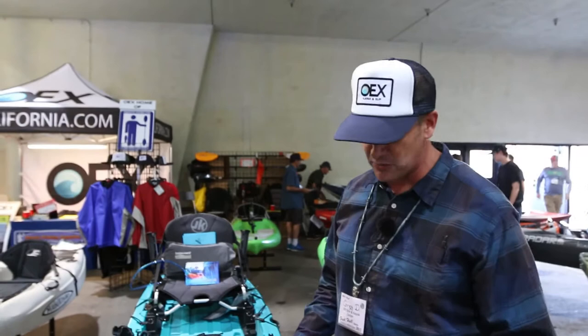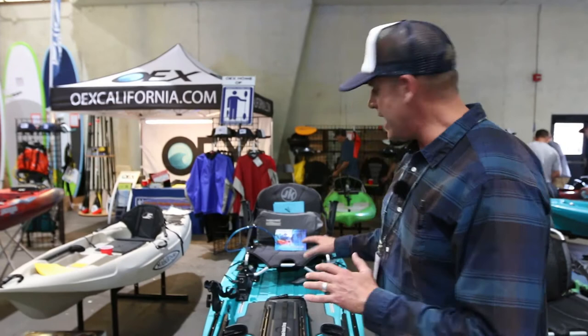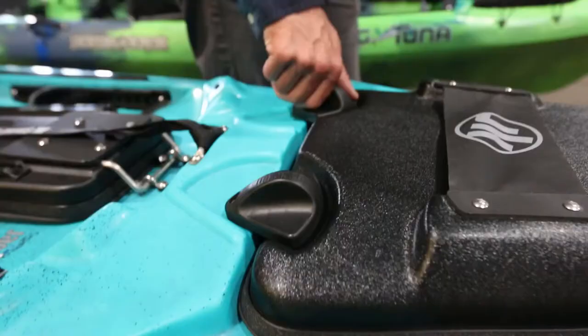Hi guys, Greg from Jackson Kayak here, and I have the new Cuda HD for 2017. This is an update on the awesome Cuda series from Jackson — we've gone through and updated this boat with a lot of new features and cool special stuff. It's a little longer than the old Cuda at 12 feet 10, with way more stability, so it's really easy to stand and cast out of, with a great platform, nice hull speed, and good glide.